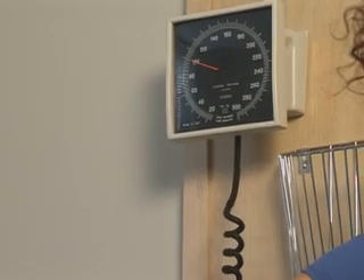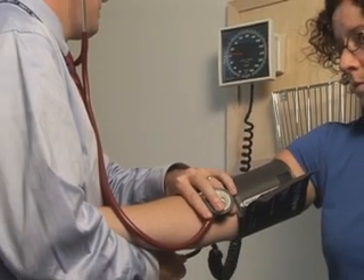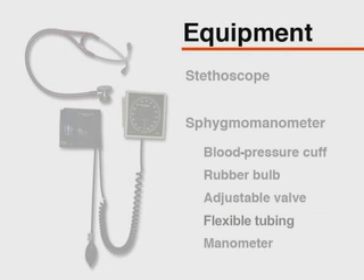The purpose of this video is to demonstrate the appropriate technique for the indirect measurement of blood pressure in adults. Blood pressure should be assessed at each office visit. The equipment necessary includes a stethoscope with tubing of sufficient length for the clinician to hear Korotkoff sounds while viewing the manometer. The bell side of the stethoscope should be used as it permits better auscultation of Korotkoff sounds.